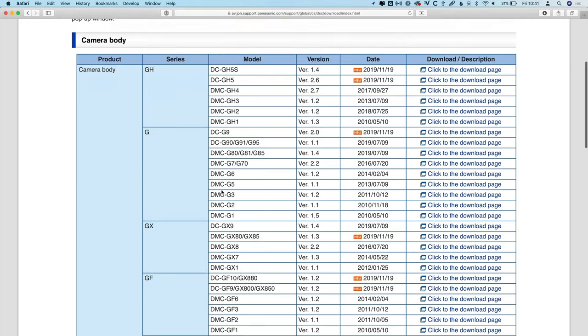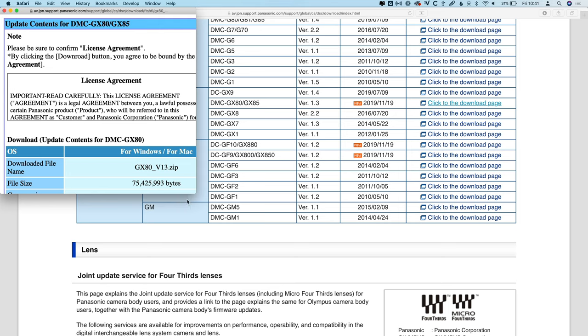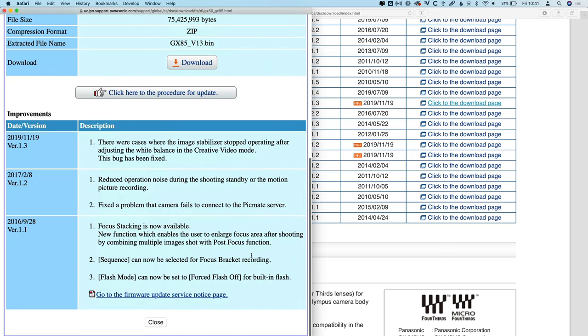If you go to the update page, which I will of course link to down below, you'll see that there was an update for the GX80/85. This is actually a bug fix. If we look at the information page, you'll see that it says there were cases where the image stabilizer stopped operating after adjusting the white balance in the creative video mode — this bug has been fixed.